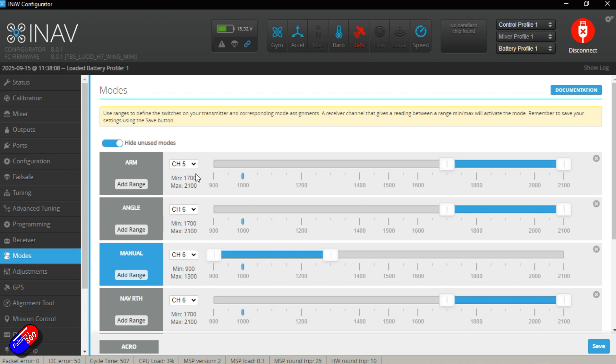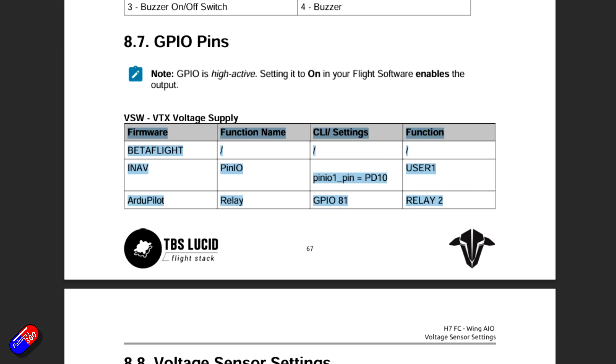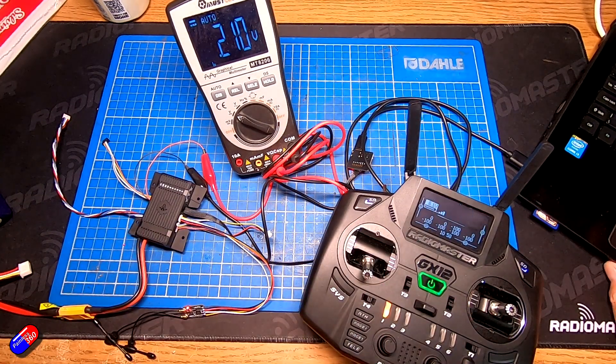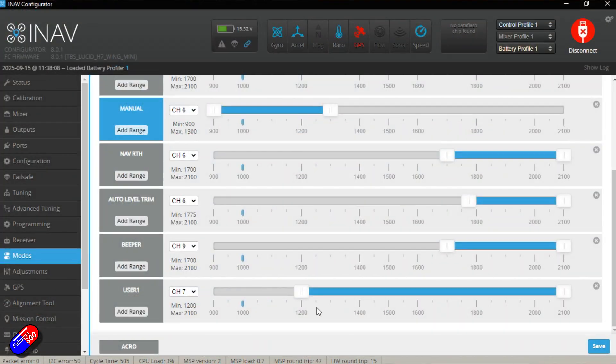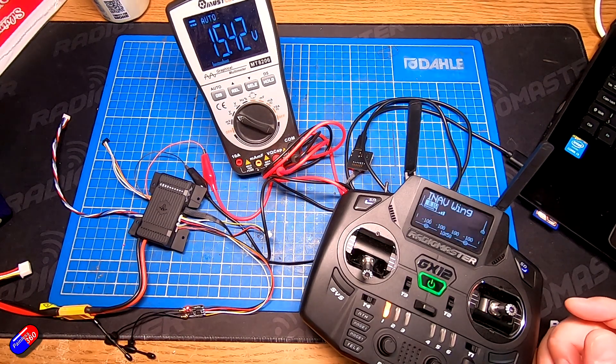However, there are lots of different options, so all you have to do is this. Now there is something in the manual at the moment which is a little bit misleading — it talks about having to set this pin IO setting. You don't need to do that; that's actually an error in the manual. I've pointed that out to TBS today, so hopefully when you watch this, if you look in the manual, that will have been edited. You don't need to set anything up apart from adding User One and having it so that when you flick the switch, User One as a mode is activated and when it's activated it'll supply the voltage to your FPV gear.